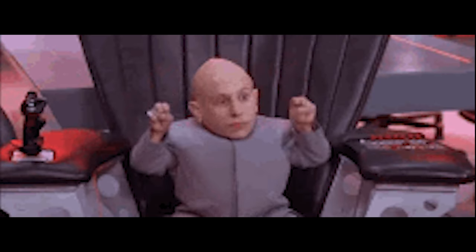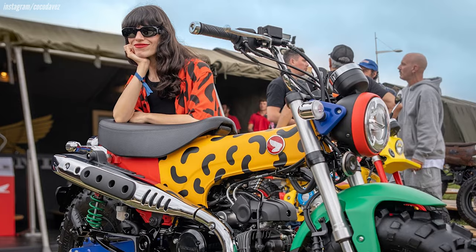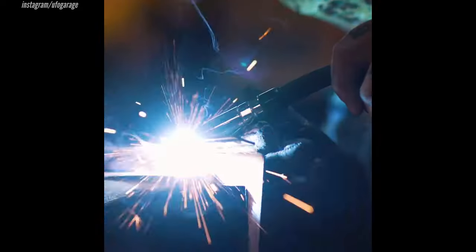When I say "they," I'm referring to the extremely talented artist from Spain that goes by Coco, who designed the styling behind this motorcycle, and UFO Garage, who helped bring this build alive.